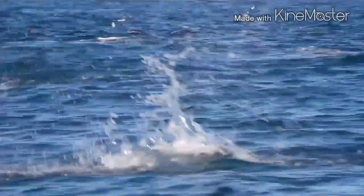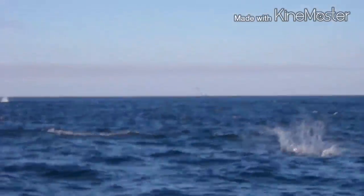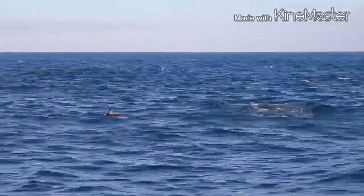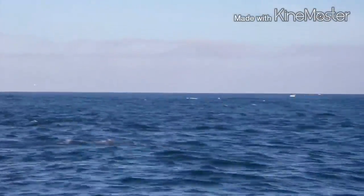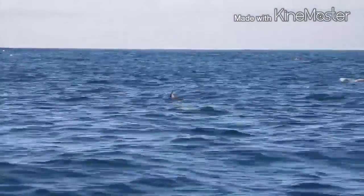A series of clicks and whistles from the front of their heads, from an area called the mallop, bounces off the objects in front of them and then returns back to them. They get a very good glimpse of their surroundings, and that's exactly why when you made some noise in the water, there was enough to capture their attention.